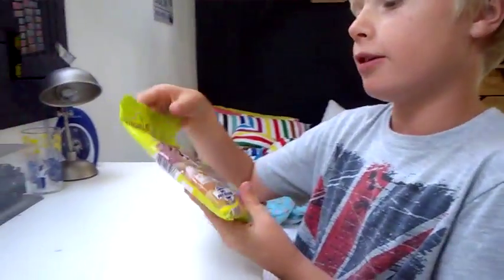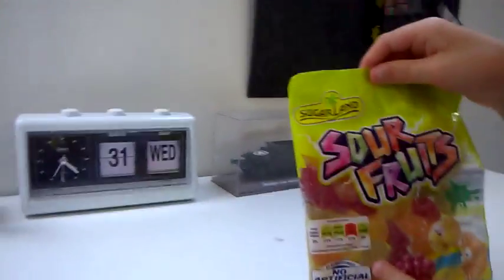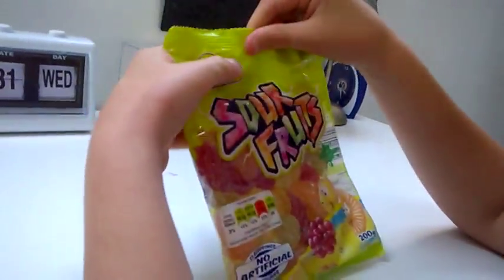Yo guys, it's hb.io here and today we've got another taste testing video. Today I've got sour fruits — I'm going to be trying them and telling you if they're sour or not. I just got these from the shop. I hope they're sour, I really hope they're sour.